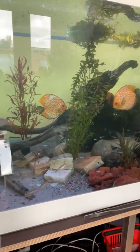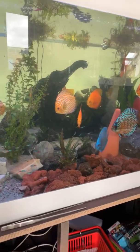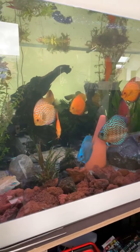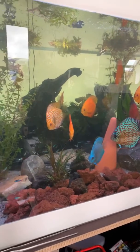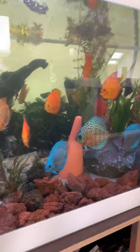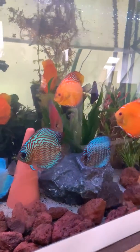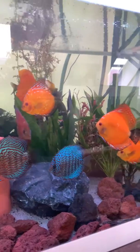Had a little bit of a bacteria bloom, only because I used the old filter elements — being lazy, should have changed those out but I didn't. The water is getting clear and I didn't want to film any of this with bad water, so just gonna give you guys a quick preview.